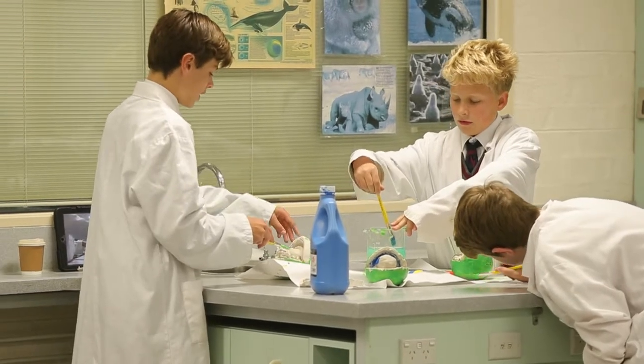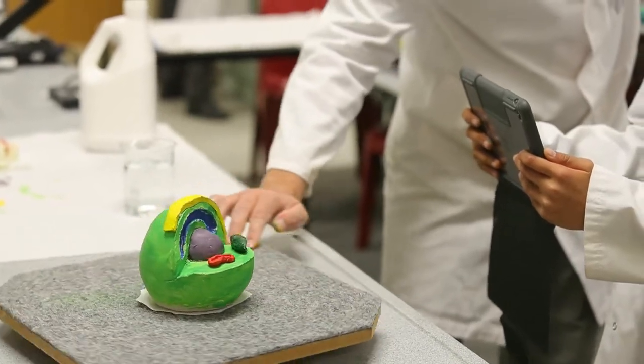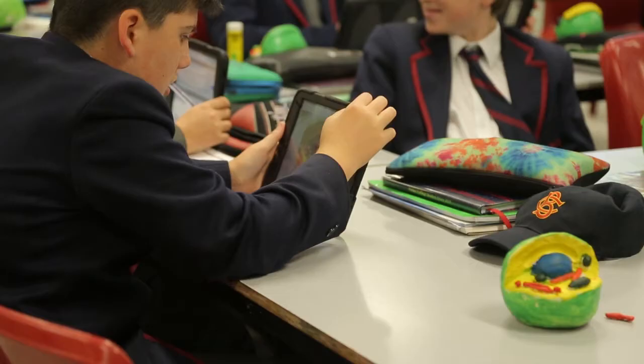We learnt a lot through this session because we made each organelle, we kind of remembered its structure and memorised how it works. If we had only looked at a textbook we would have basically only memorised the definitions, so this hands-on activity was the better way of doing it.